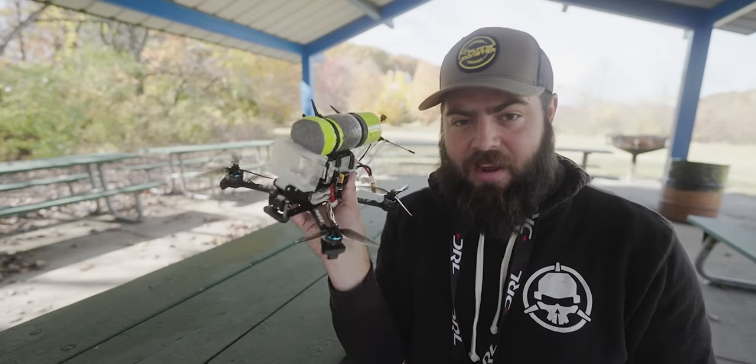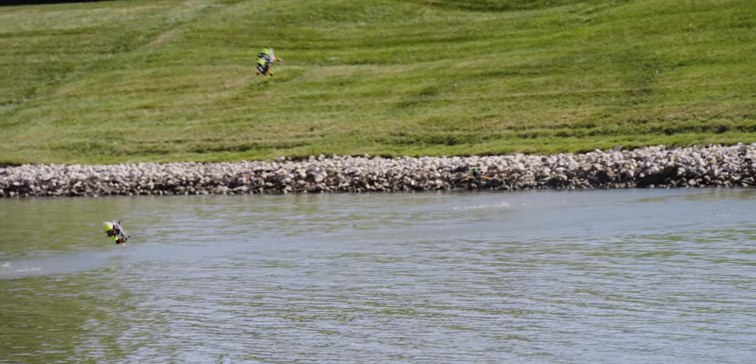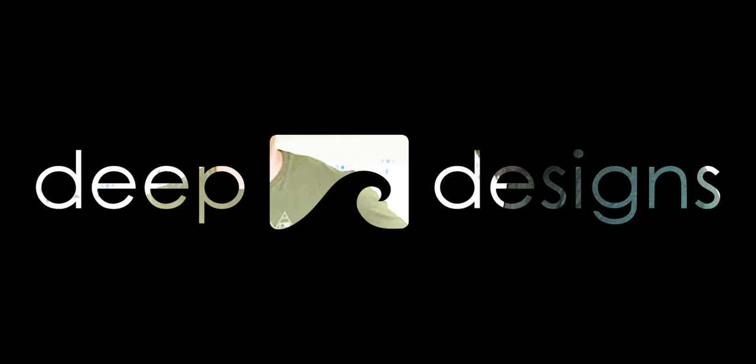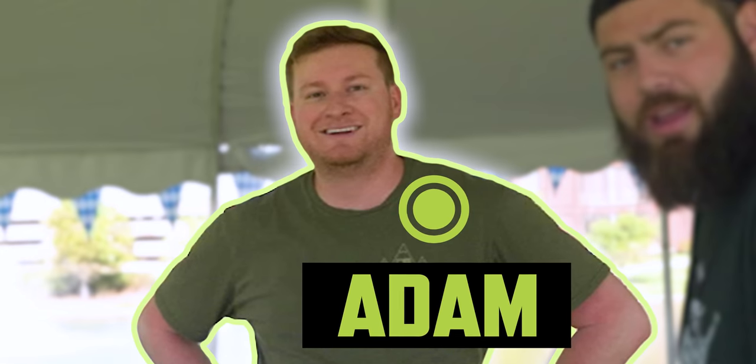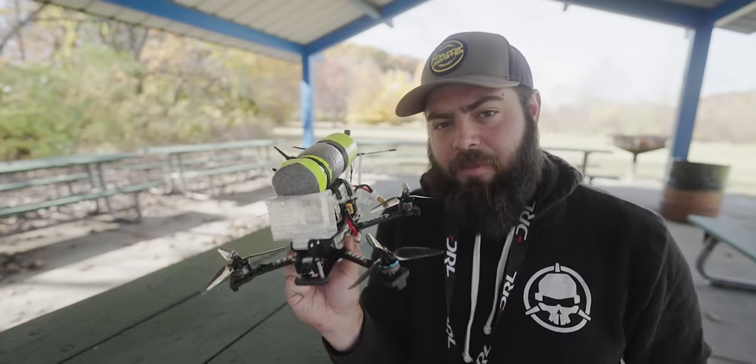I've now got that drone in hand — the Deep Six V2 — and it is unbelievably fun. I actually went and picked this up in Chicago from the Deep Designs guys. Adam told me all about the build, so let's catch up with them in Chicago and see what this build is all about.